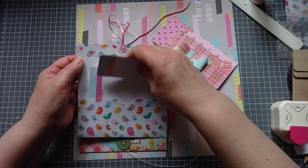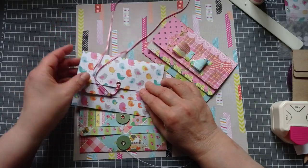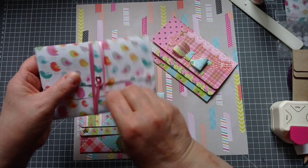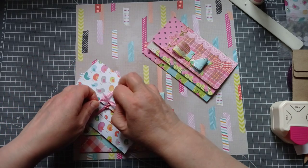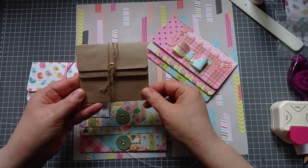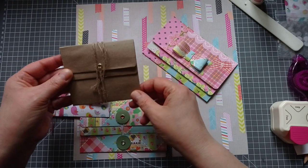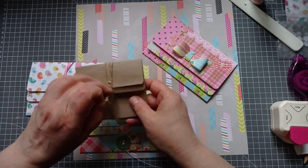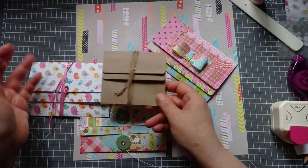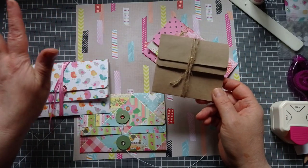I'll just back them onto some card — that's some other design paper from this collection. Now you can make these. I've made mine from 12x12 papers. I also did a little prototype from A4 — I'll bring it in and show you. I just did it from some craft paper, so you can make them from A4 and you get this cute little one. So if you want to make these for your vintage or grungy journals, you change it up by changing up the paper that you use.